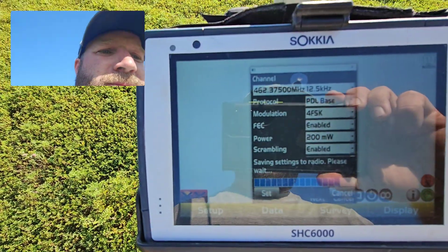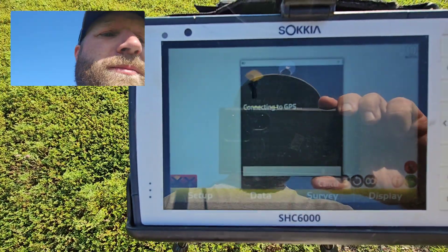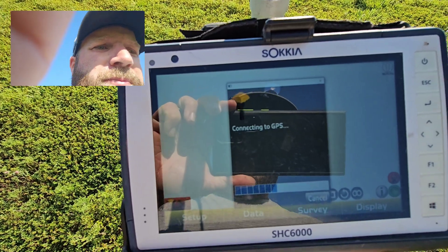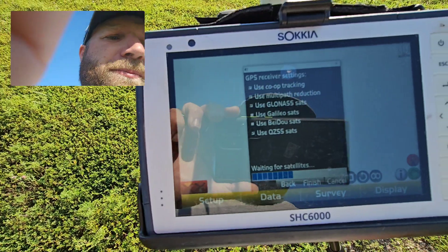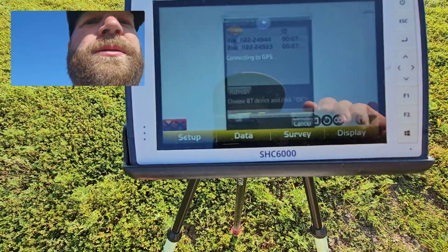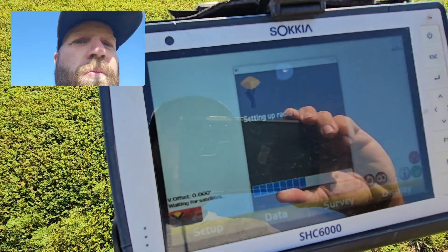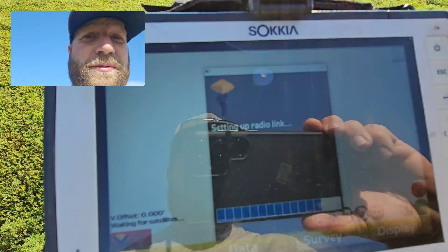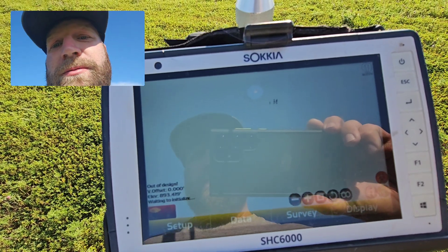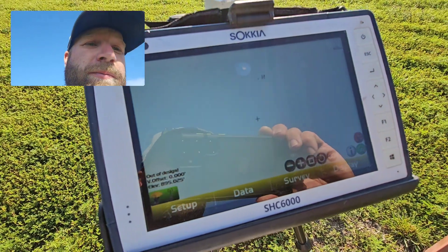All you do is just select that setting - I typically stick with 200 - and hit Set. It shouldn't change a thing about how your system operates. Get the base started back up and the rover goes fixed right away. Connect to it so we can confirm that - there we go, now we're fixed.